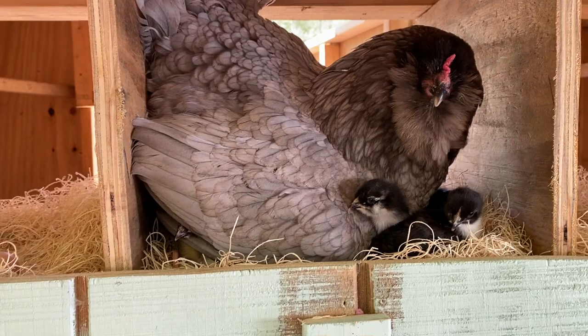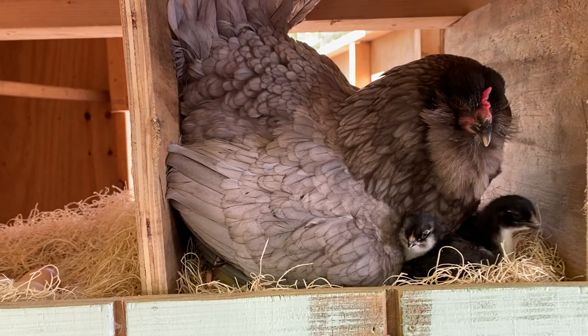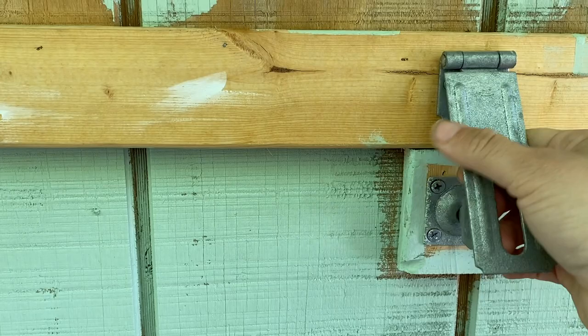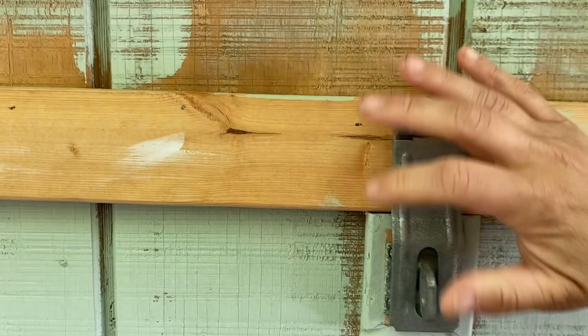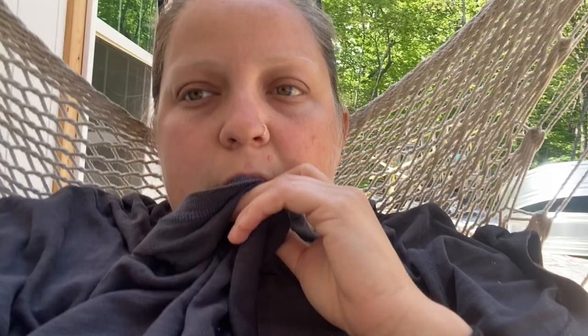We moved all the eggs out from Phoebe and snuck in the chicks. She does not seem offended, though at one point she seemed offended by one of the chicks, but it seems okay right now. We're going to build something so the chicks and Phoebe can have water and food up where they are, and build a little ladder up to that platform. Right now we're just waiting and checking back to make sure everything's okay.